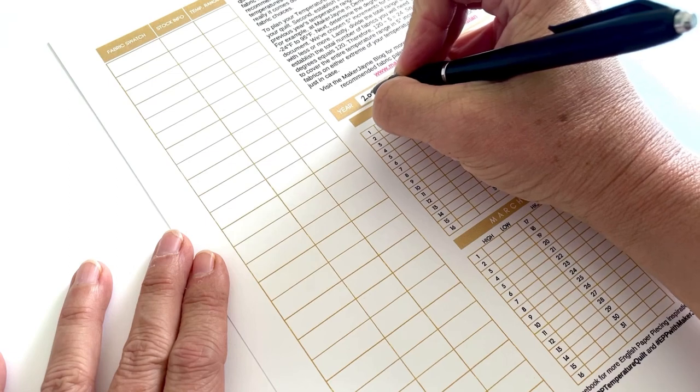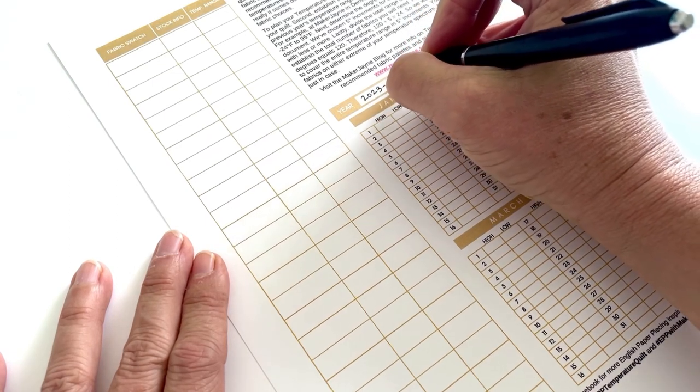Once you have the location selected, you need to determine the amount of time you want to document. The cool thing about temperature quilts is you can document the present or the past. Most temperature quilts typically document about a year's worth of daily high and low temperatures, but the length of time is up to you. You could document a week, a month, a year, or even five years. You need to make that decision and write it into your planner.